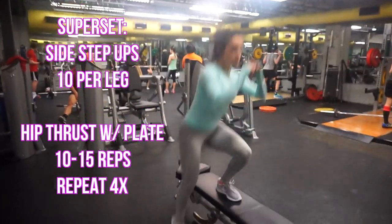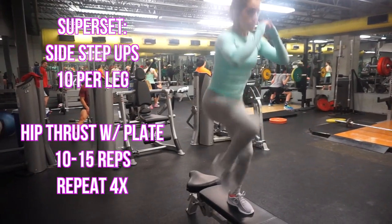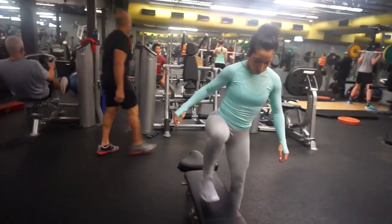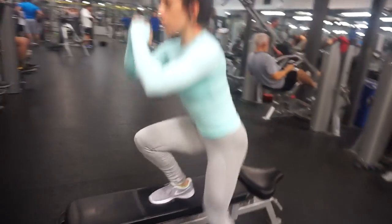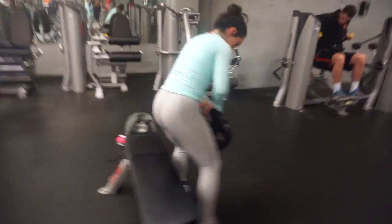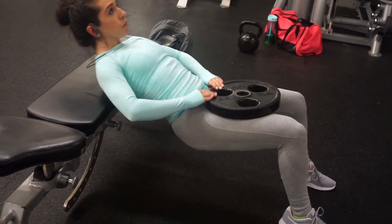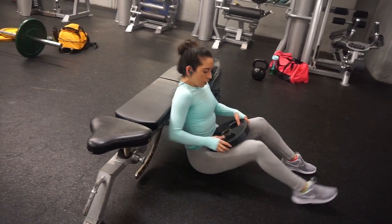The next exercise is also a superset — side step-up lunges on a bench. When you go down make sure you're squatting into the movement, and when you come back up you're using your quad to get yourself up. Bring your leg up towards your chest keeping control of the entire movement, primarily using your quad. Do 10 reps per leg for a total of 20. Then go straight into hip thrusts on the bench — grab a plate, use as much weight as you're comfortable with, and squeeze your glutes as hard as possible especially at the top. This is a great glute isolation exercise; I did 10 to 15 reps. Complete the superset four times.